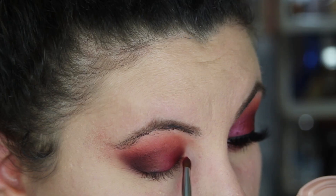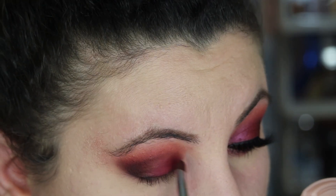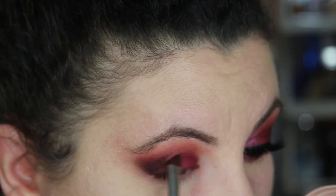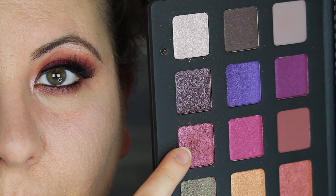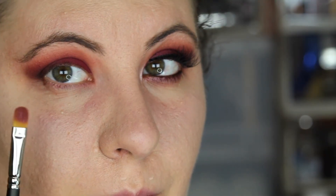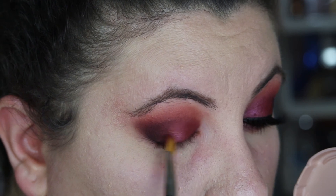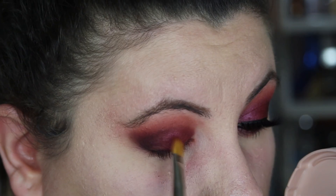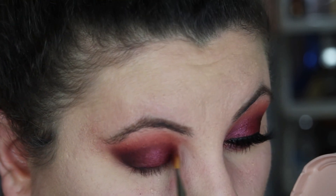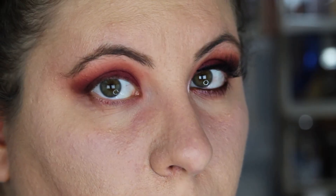After all of that blending, I go back into Berry Pop to re-intensify the lid color. Then I go into my Natasha Denona Lila palette and take Purpure — what a crazy name — and put that all over my lid to give it a really nice sheen. I absolutely love the way this color looks. It's so stunning and very pretty.